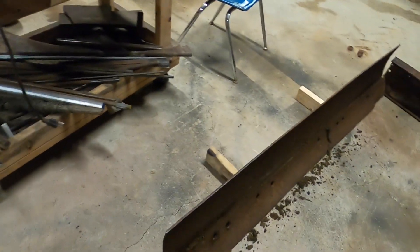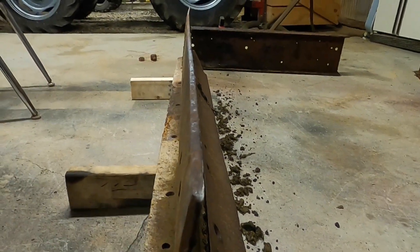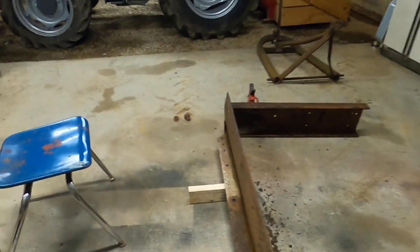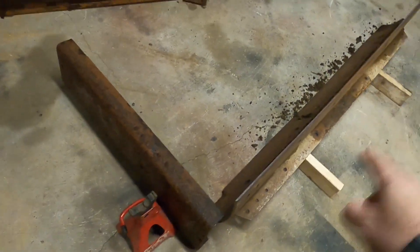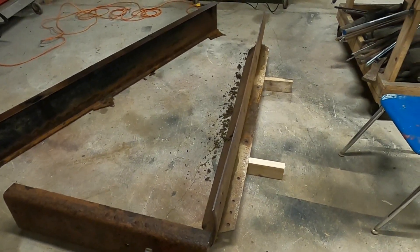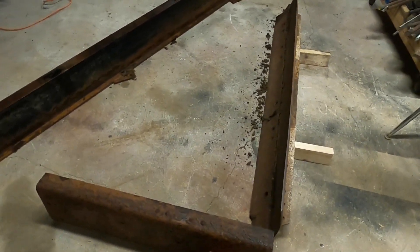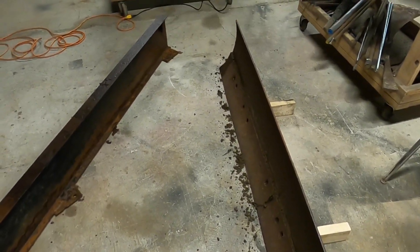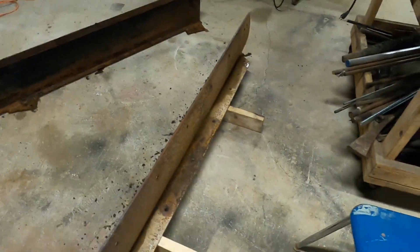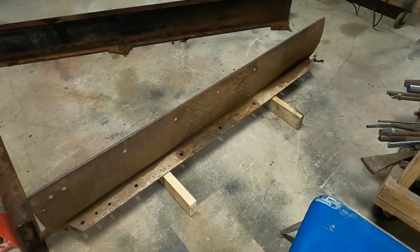I did get everything off the back that I needed to, but I did realize it is bowed a little bit — I don't know if you can see that. I've got to think of a way to reinforce this. Obviously, if that blade was meant for about a 30 to 35 horsepower tractor, pulling it behind a tractor that weighs three or four times as much with easily twice the power and four-wheel drive, it's going to be a very different experience. So I've got to have something on the backside to reinforce it and keep it from bowing.